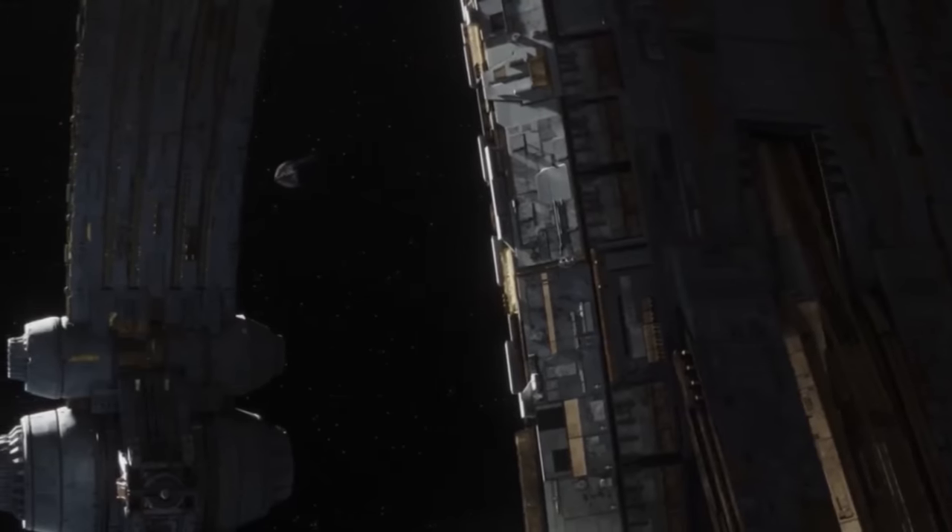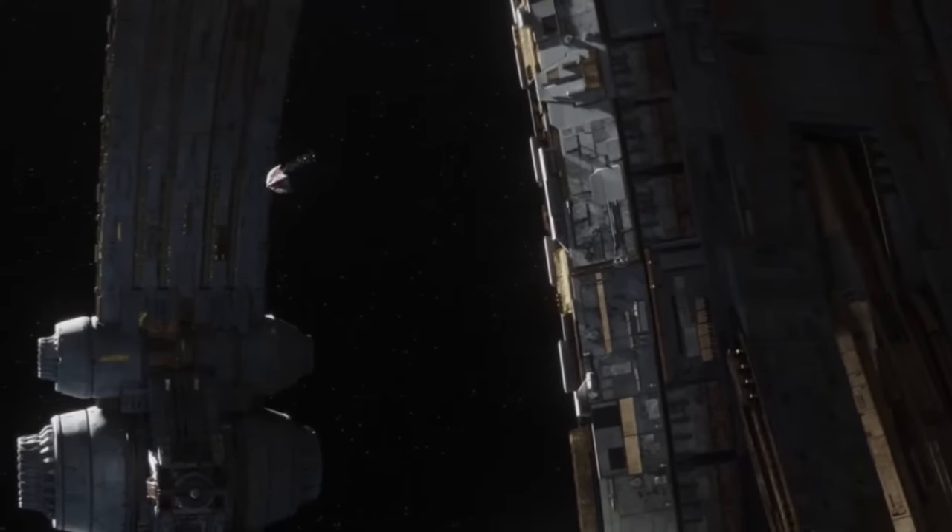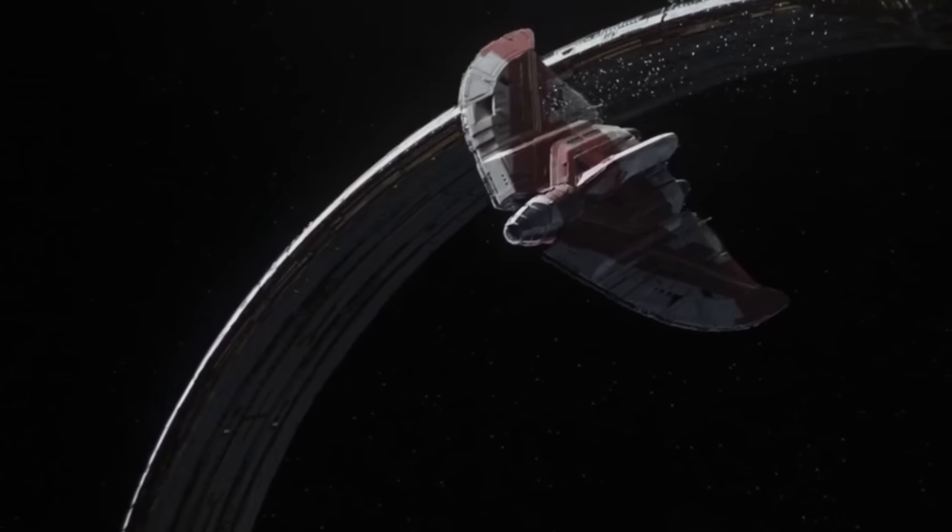They somehow managed to survive flying directly through the Empire's space anus. But the ship has lost power, so Ahsoka has to be a little more creative in order to defend the ship.